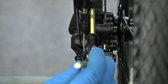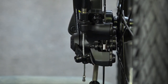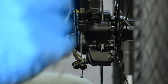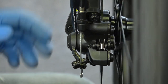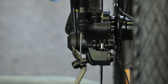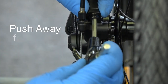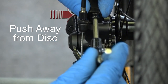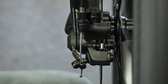Then tighten the top ever so slightly, and then the bottom. Give it a test. You can hear a little bit of rubbing left, so we know the brake pad is pretty much straight. In this case, I'm going to loosen off the top just a little bit and push it away from the disc ever so slightly, then tighten it up. Give it another test — you're good to go.